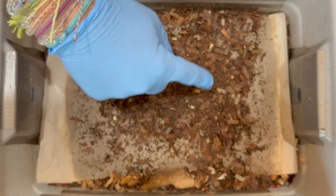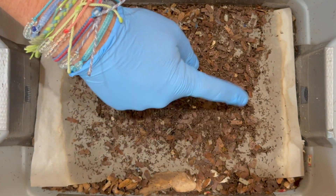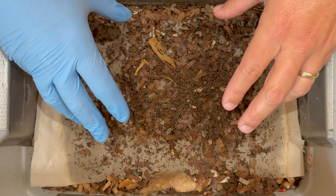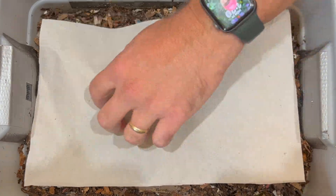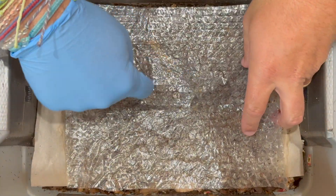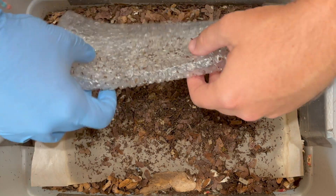Look at how the worms have absolutely destroyed this packaging paper that has all this moisture on it. Right when we ended our last feeding we put this brand new paper on here and put a little piece of pumpkin on it. I really like that because all I need to do is lift off the lid and I can see them devouring it — it's more for me, but also a little food source for them.